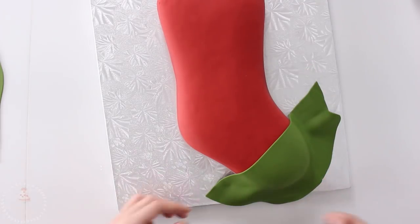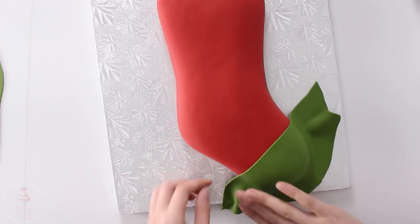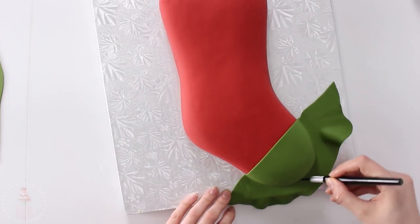I thought it would be cute to add some patches with this dark green color — I'm draping that over the very toe of the stocking as well as the heel.